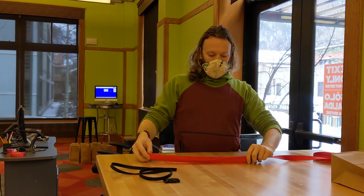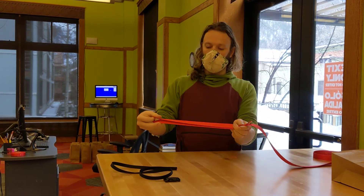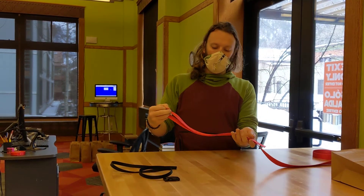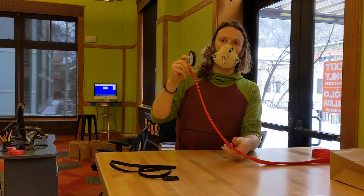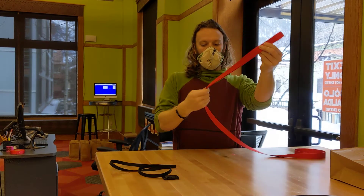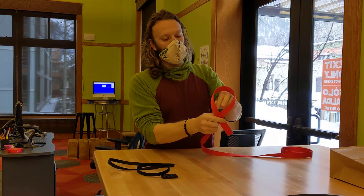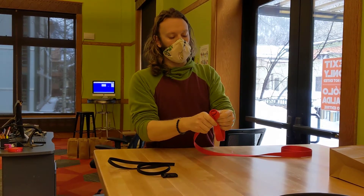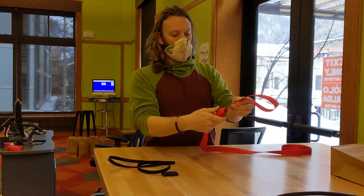We'll take the webbing and fold it so that we have a good amount so that our loop ends up pretty big, because this big loop we are going to want to be able to fit over the tail of our skis. So you'll just fold it over and tie a regular overhand knot. Ta-da!